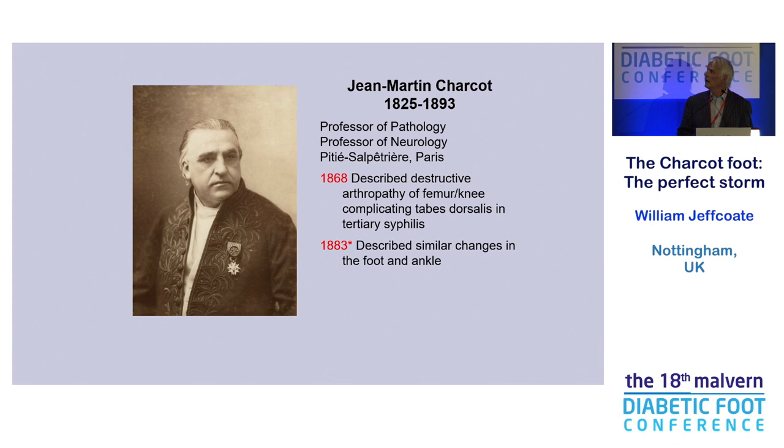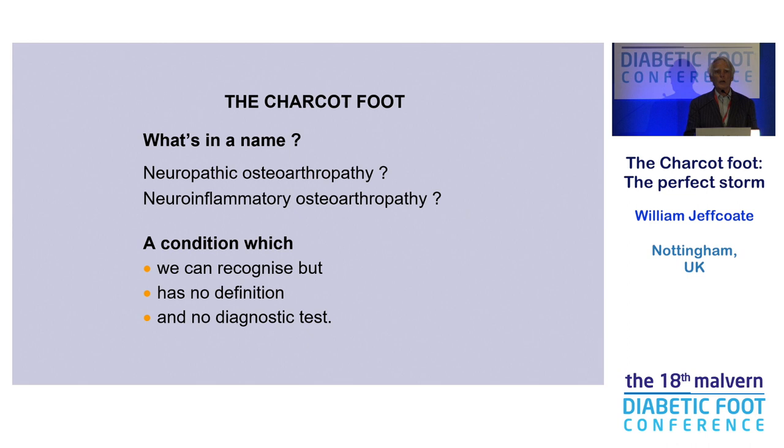Charcot père, the father, described in 1868 the arthropathy that we know. Interestingly, the original case series he described was in fractures around the knee and in the tibia — something which people don't automatically think of now. And then in 1883, he described the disease of the foot. So, Charcot Foot — what is it? What's in a name?